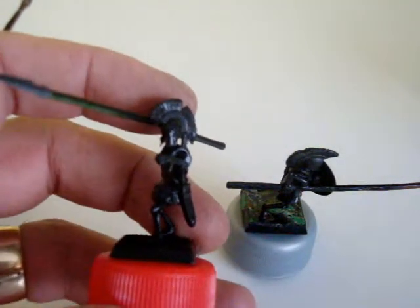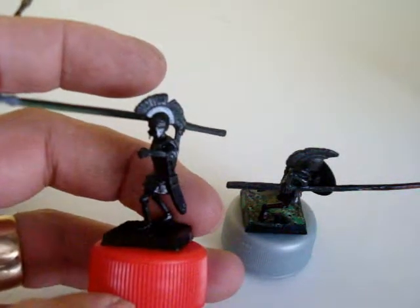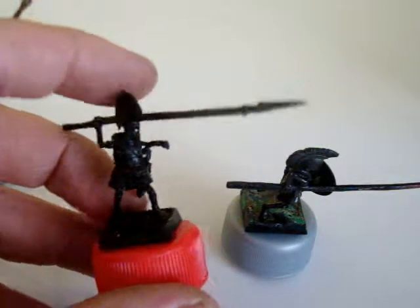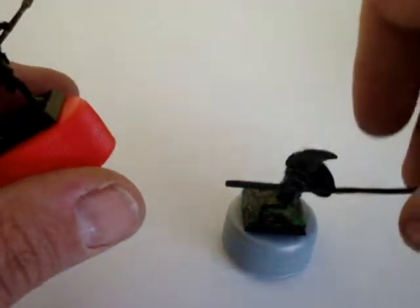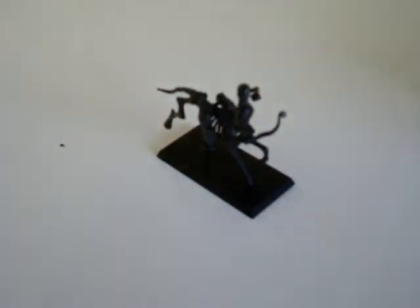All that needs to be added to these after the painting are the shields. Being heavy hoplites, they will have the larger aspis hoplite shields. A bonus I've decided to make for this army, being ancient Greek themed, are skeleton centaurs — five of them in total. Quite pleased with these guys.